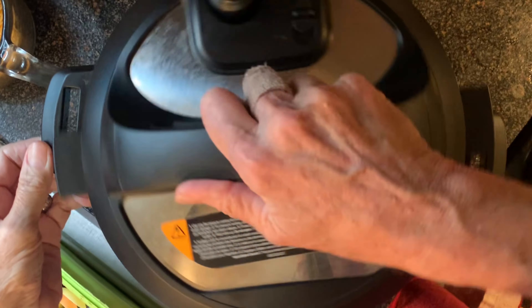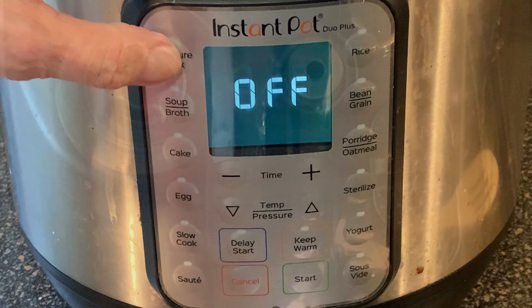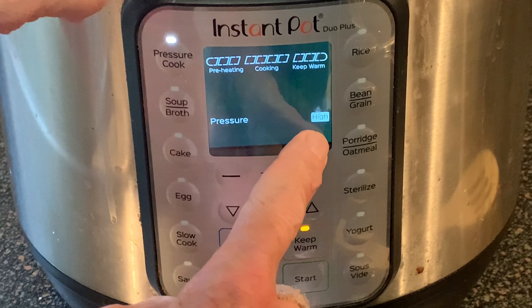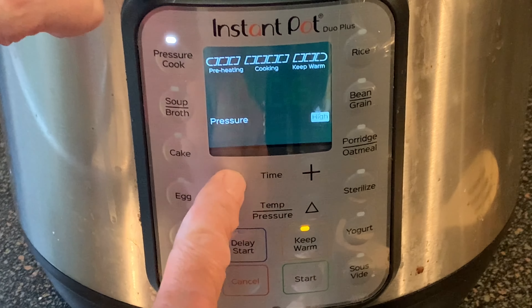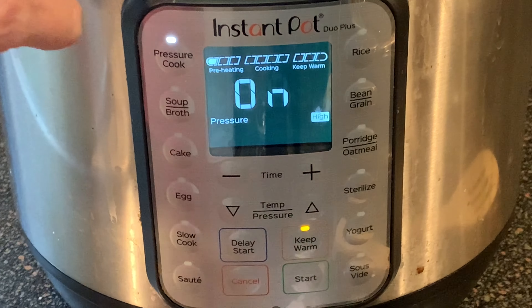Replace the lid, making sure the switch is set to the seal position. Press pressure cook, making sure it's set to high pressure, and then adjust your cook time to only three minutes. Then press the start button.